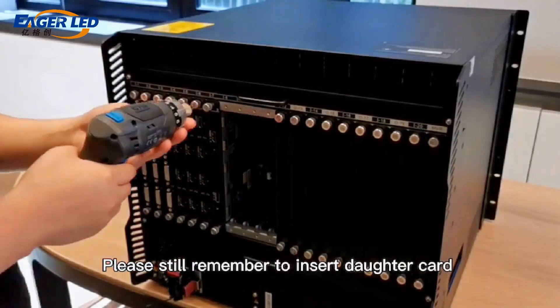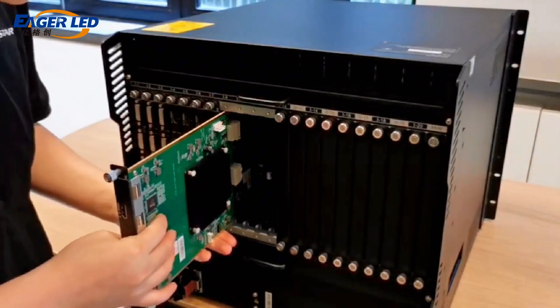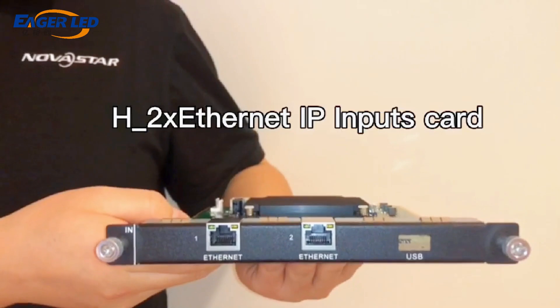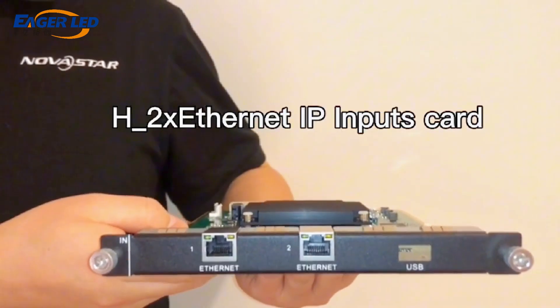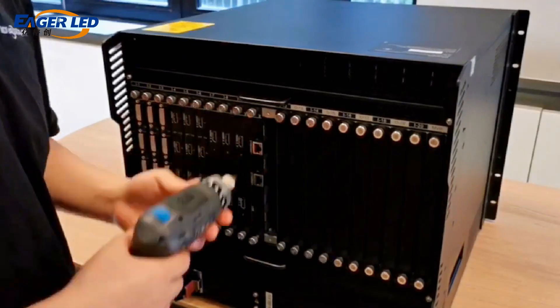Next is the 1 HDMI 2.0 and 1 DP 1.2 input daughter card. Please remember to insert the daughter card into the rear half slot. To insert the IP input card, insert the daughter card and tighten the screws.